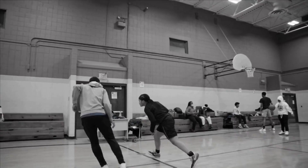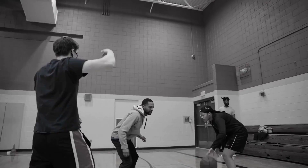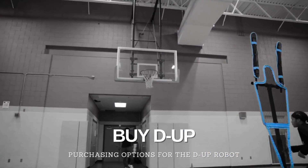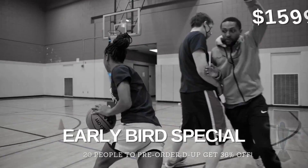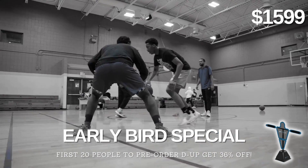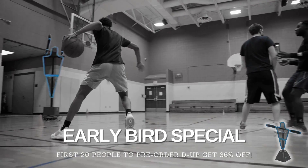But maybe a single training session doesn't quench your thirst. Maybe you want your own DUP robot. Well, you are in luck. For a limited time, you can get DUP at a discounted price. Be one of the first 20 people to purchase a unit of DUP and get a 36% early bird special discount off market price.